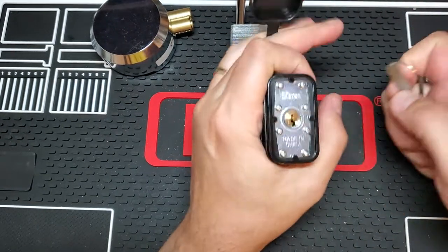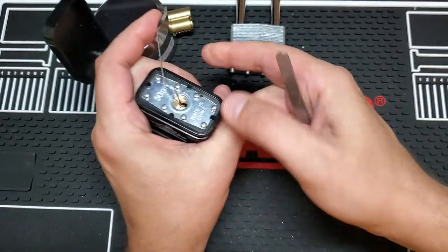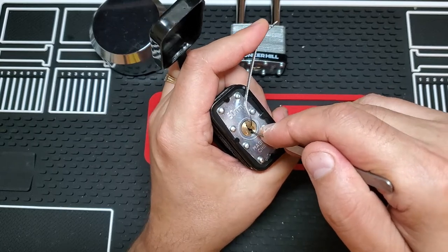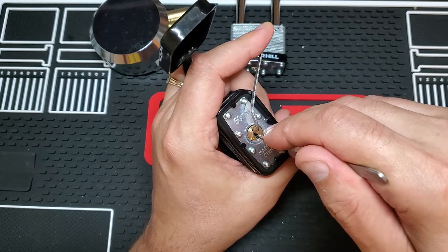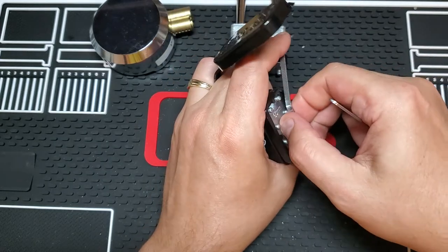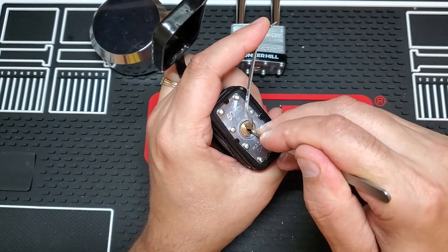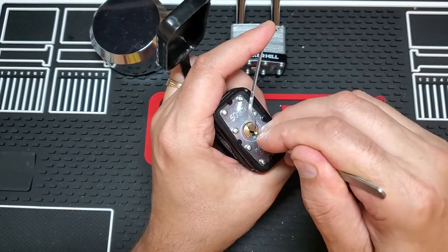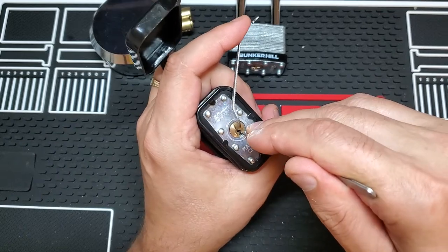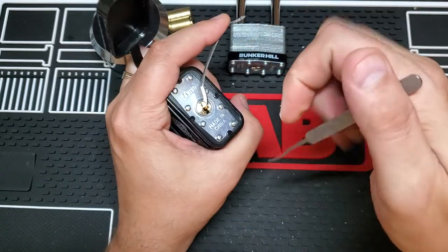So let's go to this 50 millimeter laminated Bunker Hill. These things are a cakewalk. I have not seen the keys on these — I have them in the package but never looked at them. Of all the messing I've done with these locks, I've never looked at the keys. Let's see if I can find pin one here. I need to back the tensioner out because I'm picking the tensioner. One, two, three. For some reason now I can't feel the pins on these, so we're going to go with super heavy tension.